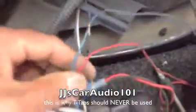Hey YouTube, working on a 2003 Ford F-150. Let me show you why it's not recommendable to use T-tap connectors. One of my customers brought me this vehicle saying that the parking lights go in and out. Let me show you why.